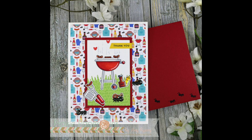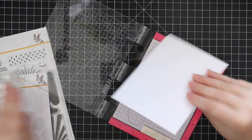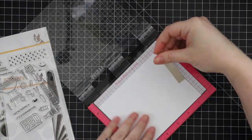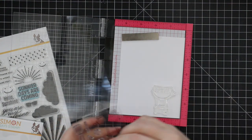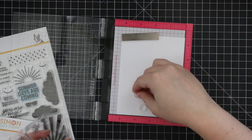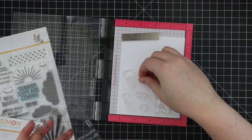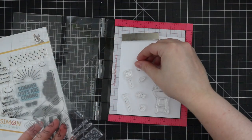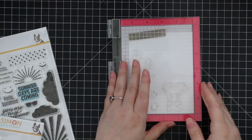Hello everyone, Amy here with Prairie Paper and Ink with another card-making video using some Simon Says Stamps August card kit. I already did a video with the unboxing and made a couple of slimline cards, and for today's video I decided to do an A2 size card and also use the Summertime Fun Barbecue mini stamp set.